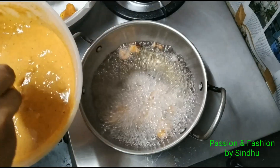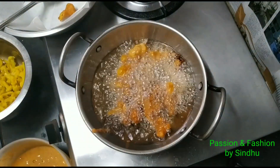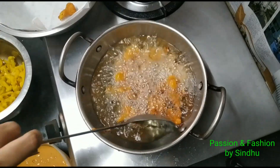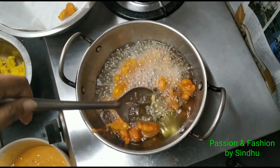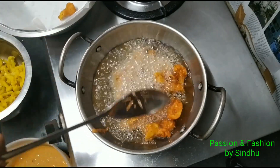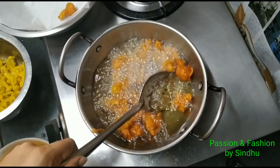We will fry this Gobi 65 recipe in medium flame and cook it perfectly. We will start on high flame, then reduce to low flame. After frying, we will drain off the oil and place the pieces on a paper napkin.